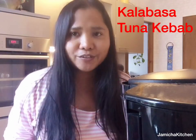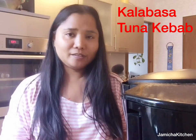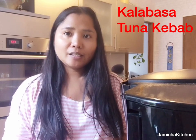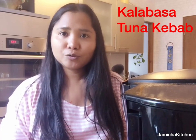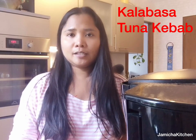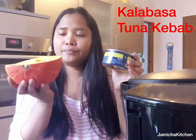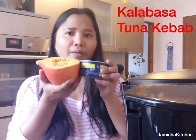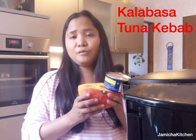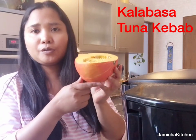Hi guys, good afternoon, it's Mia Gim-chan. I'm done with cooking addiction — I'm going to switch to a new recipe. Today I want to share with you my new recipe: what I call tuna with squash, or the pumpkin kebab. I'm going to cook this for my husband, and now I'm going to prepare the pumpkin or squash.